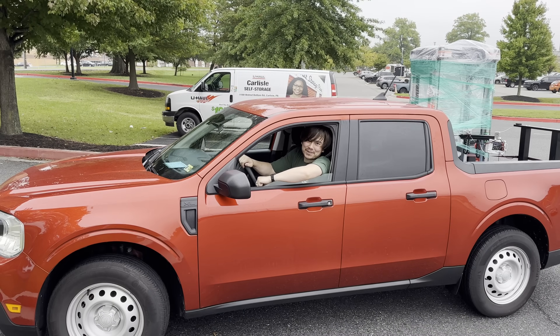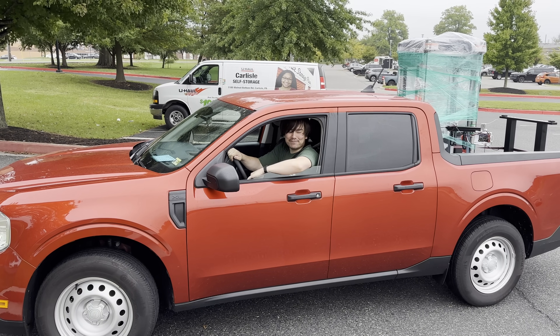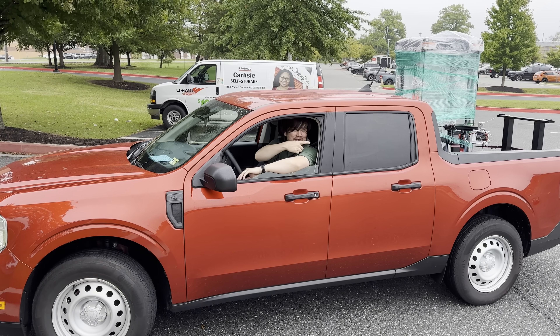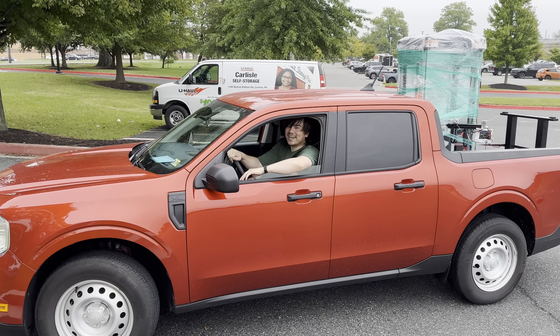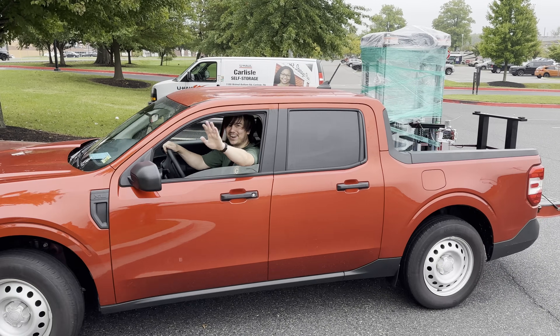Alright, so that wraps up this year's East Coast RepRap Festival. 3D Printopia is a great time. In case you were wondering, this is the best way to transport a large 3D printer — you just use your FlexiSpot desk as a bed protector. It works great. Anyways, I think it's time to hit the road before it gets too rainy. Later everyone!